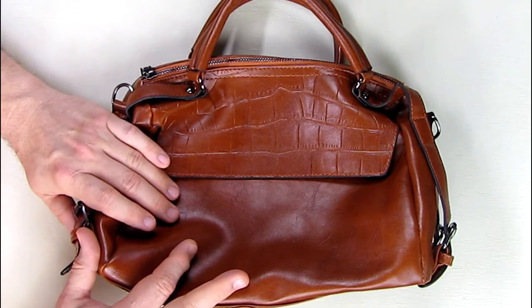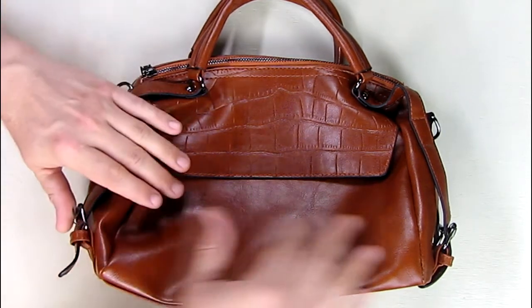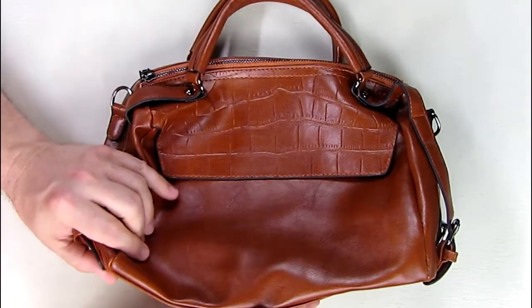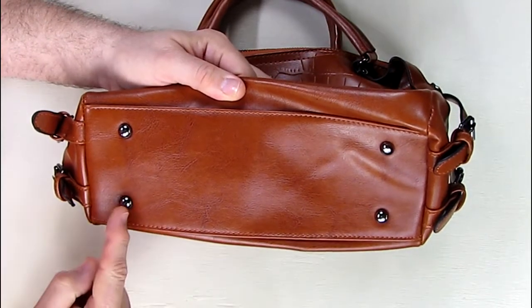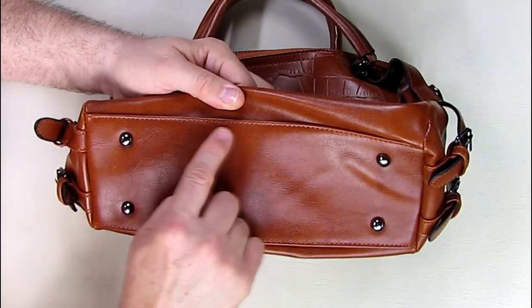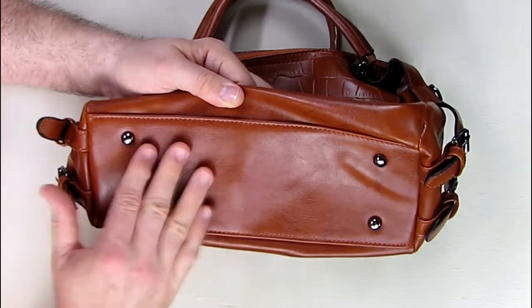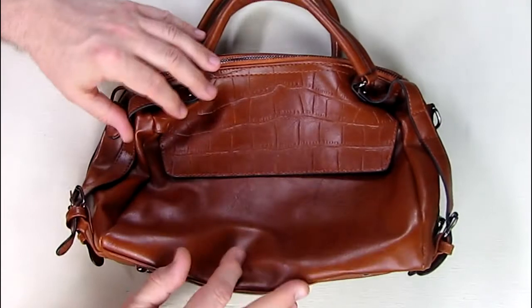The color I chose was brown. Looking at the bottom now — there's nothing inside so it won't be puffed out — but you can see it has matching colored metal protectors on the bottom, and you can see stitching all along here. That adds strength and also a nice look to it, and it has a really luxuriously smooth feeling.